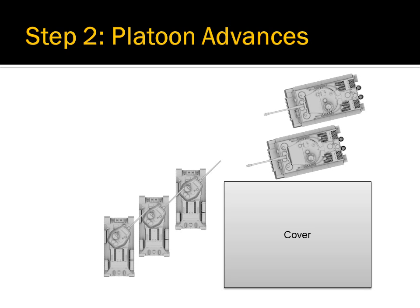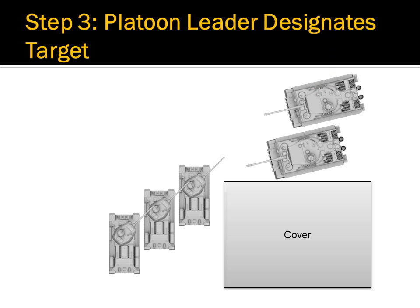It is important to note that they do not advance past the platoon leader. Instead, they use the platoon leader for cover and concealment. The tankers behind the leader should be aiming at the back of the platoon leader's turret. The platoon leader then uses the T target button to designate the priority target that the platoon should be targeting.